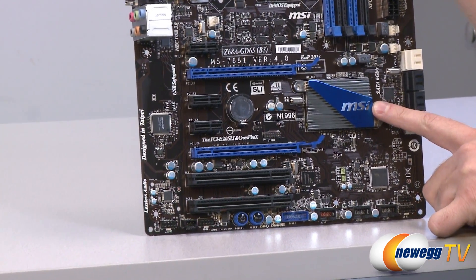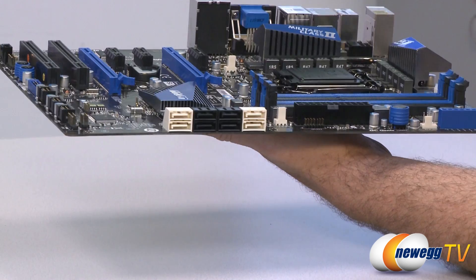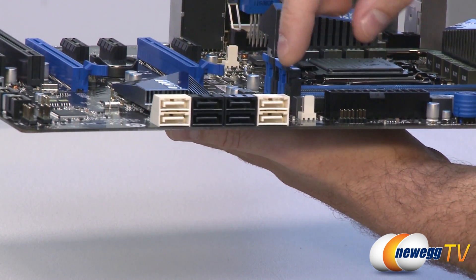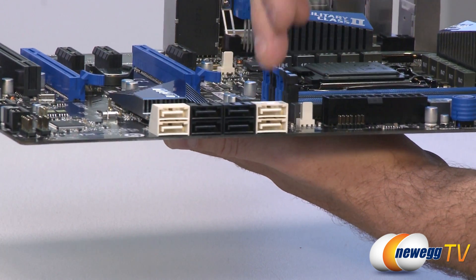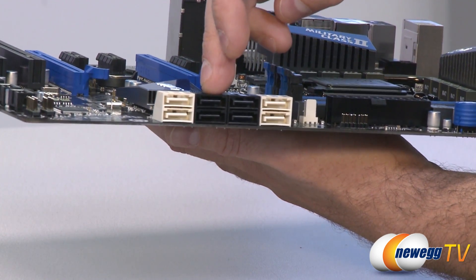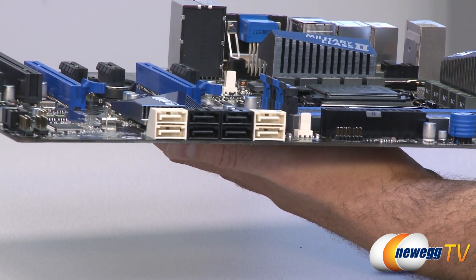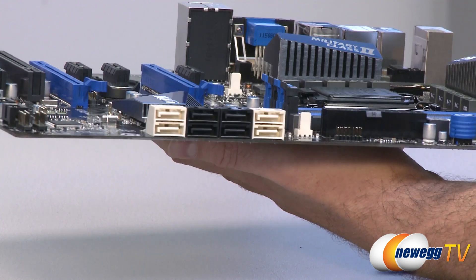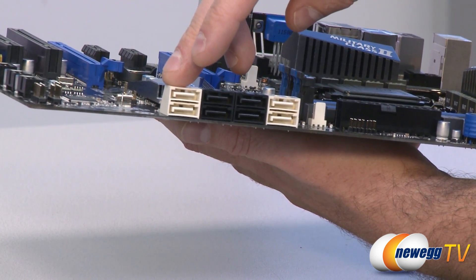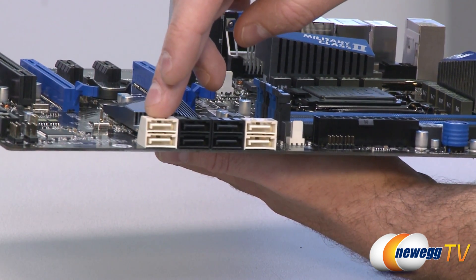Right here under the MSI logo and heatsink is our Z68 chipset, which enables a lot of functionality on the board, including most of our Serial ATA ports. We have four white Serial ATA ports — all six gigabit per second. The six on the right are all controlled by the Z68 chipset: two white ports are Serial ATA revision 3 at six gigabits per second, and the black ports are Serial ATA revision 2 at three gigabits per second. The Z68 chipset supports AHCI mode and RAID 0, 1, 5, or 10. We also have a Marvell 9128 controller for two additional ports, providing two more Serial ATA revision 3 six-gigabit-per-second connections with RAID 0 or RAID 1 support.